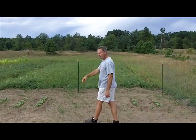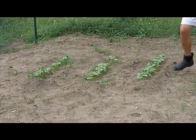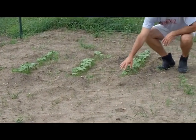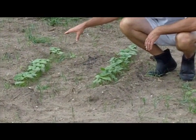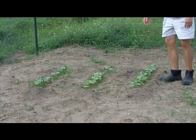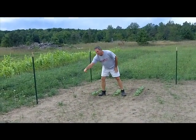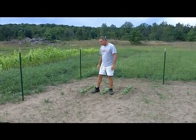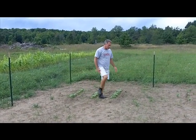Over here, as you may recall, this test plot right here is pinto beans, which is really green beans, planted just in compost. They came up very vigorously, and as a matter of fact, we have a lot of grass growing in it, competing with the plants because of all the compost that's down in the ground, so this looks really good.